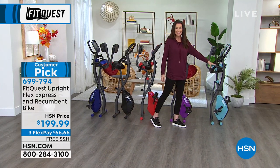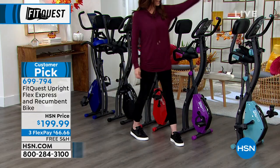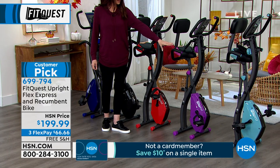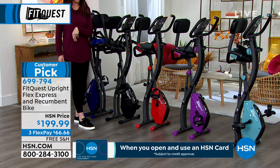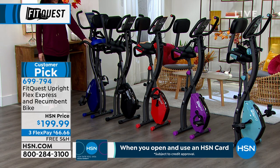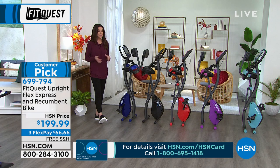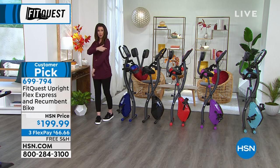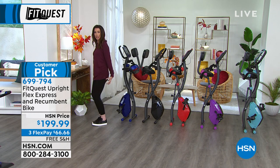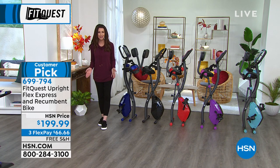We have fewer than 130 remaining in the teal. If you want that teal, you want to get it now — about 130 remaining. Then we have it in the purple — that orchid color, really pretty. Just fun to have a nice pop of color. There's the red, vibrant red. Here's the black, very sleek. And then here is the blue. You've got all the comfortable seats — they all hold up to 300 pounds, you can wheel them from place to place, and you get a full body workout. Imagine working your shoulders, biceps, triceps, abs, glutes — those are the Brazilian butt muscles — quads, and calves all at the same time. You're getting such an efficient workout, and the price is a fraction of any other fitness option.